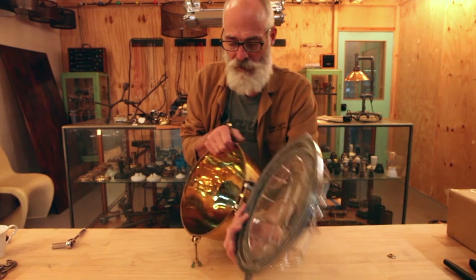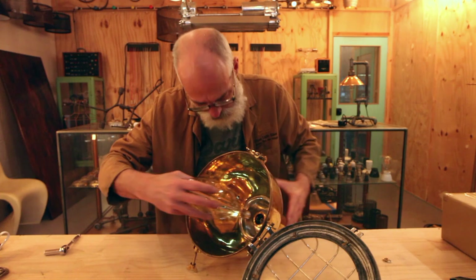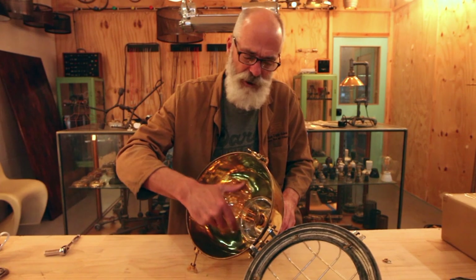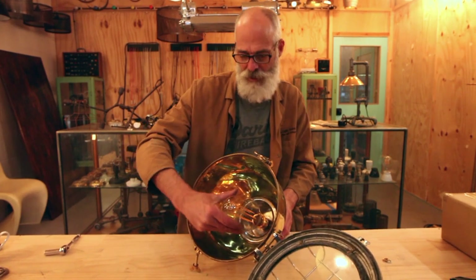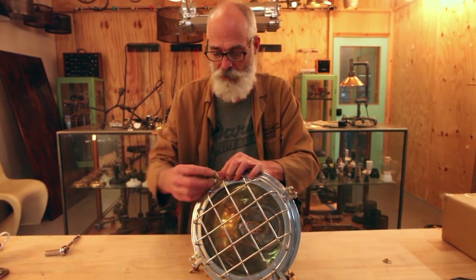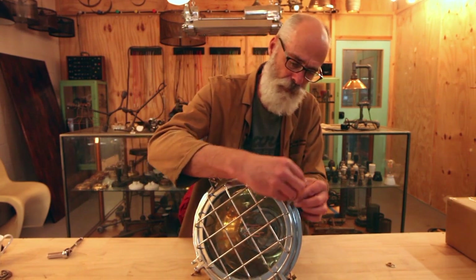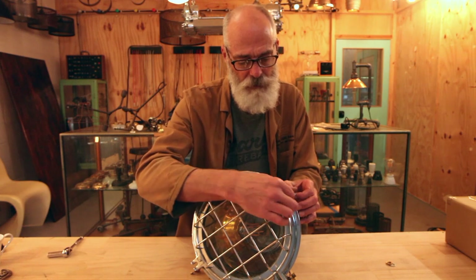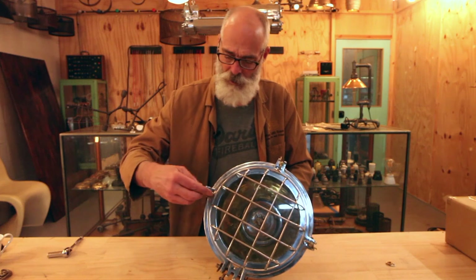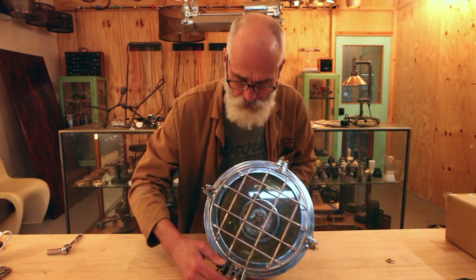Very carefully we're going to put the globe in because we're going to close up the lid, and you do need to have the globe in before closing. We managed to fit the globe in without hitting the glass. We'll now do up the screws - take care.